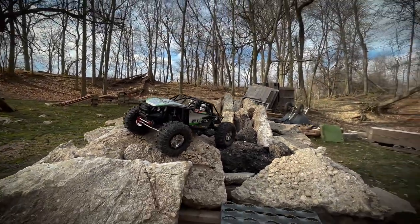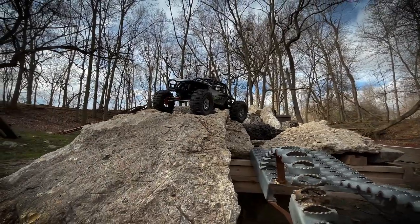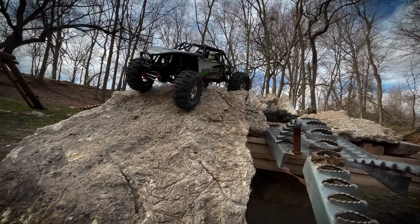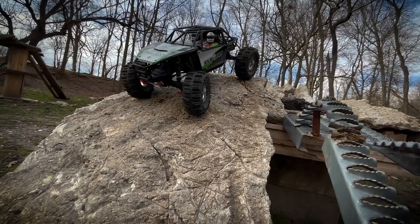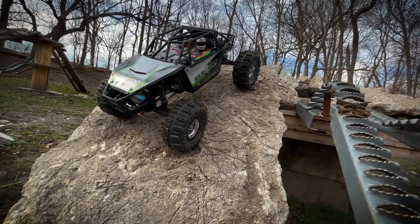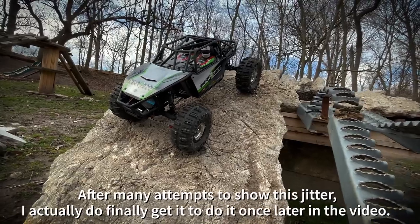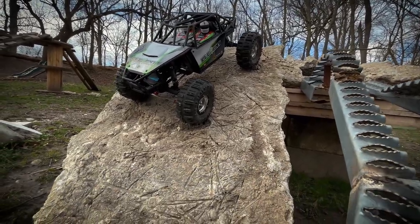The only thing — and it's not even really an issue — is that it seems like if you hammer down for a second and then let off the throttle super quick, sometimes it will do a little jittering deal to the motor. But it does not affect anything as far as performance goes.